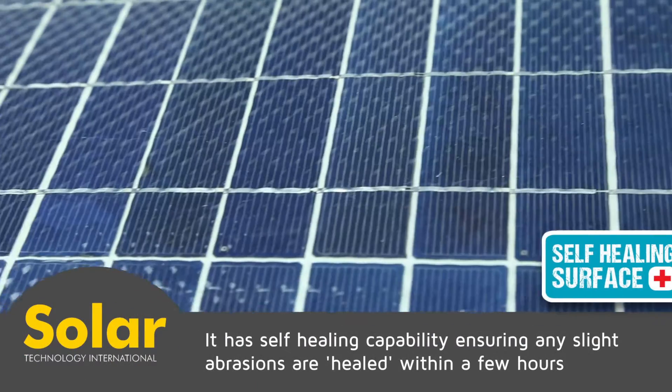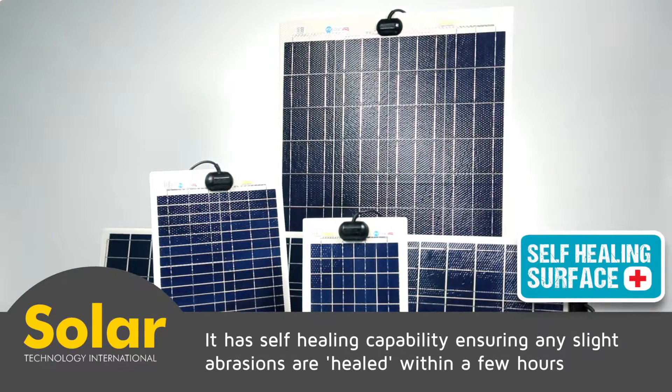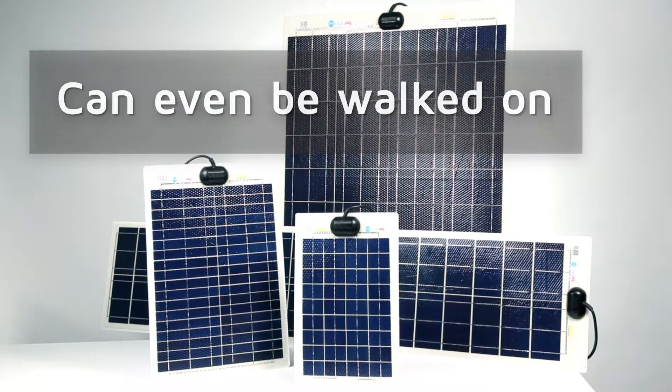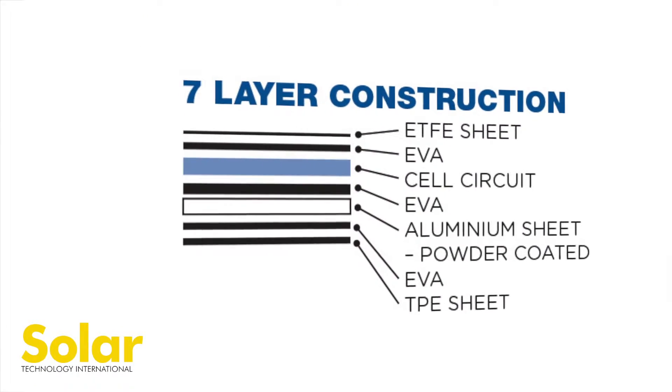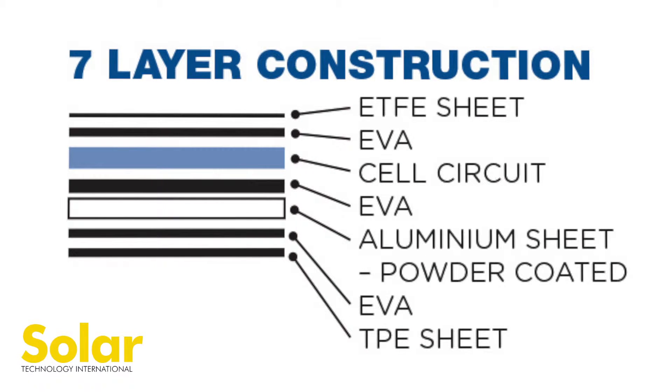It has a self-healing capability, ensuring any slight abrasions are healed within a few hours. The Flexi range can even be walked on. Each panel is assembled to ensure complete encapsulation.